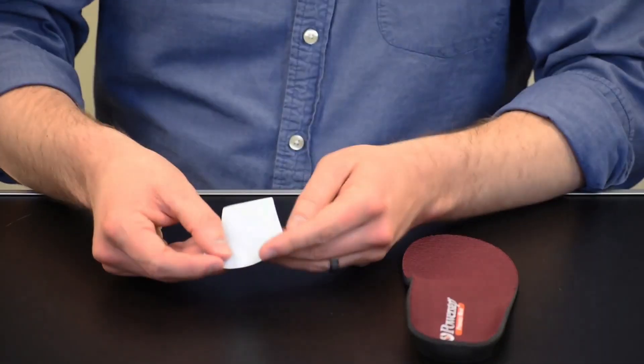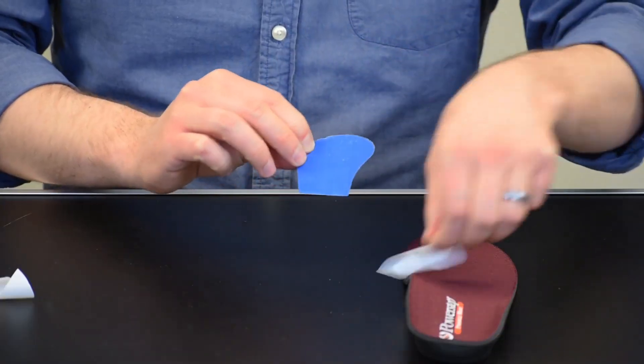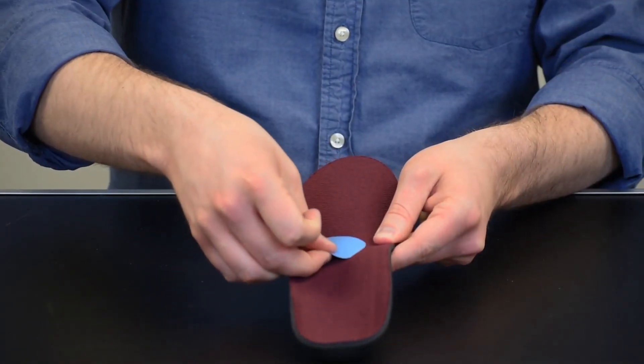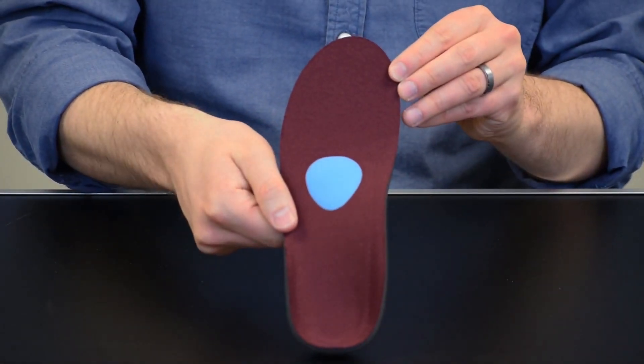To apply, select left or right if designated and remove the adhesive backing from the cushion. Apply firmly to the top of the orthotic with the support just behind the metatarsal heads. This will help spread them and relieve unnecessary pressure. Adjust the position as necessary for comfort.